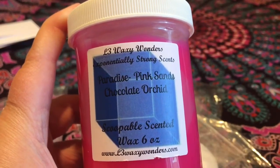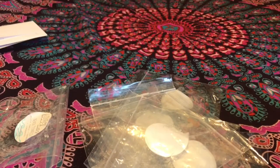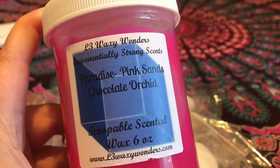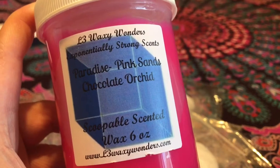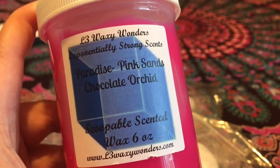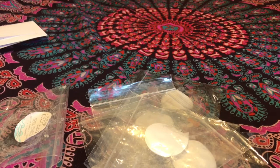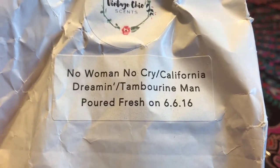I melted Paradise — pink sands and chocolate orchid by L3 Waxy Wonders. This is a blend from my custom scoopables. This one performs exceedingly well every single time I melt it; I think I melted it all throughout the house this time. It's a nine out of ten thrower, a beautiful tropical beachy scent. I would totally repurchase this from any vendor — a lot of vendors pour pink sands, a lot pour chocolate orchid, but not too many blend them. I absolutely love them as a blend and would try it from pretty much any vendor.